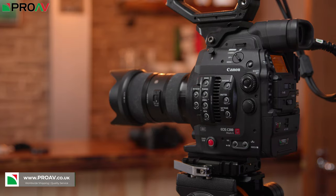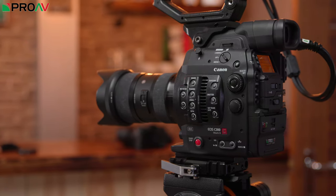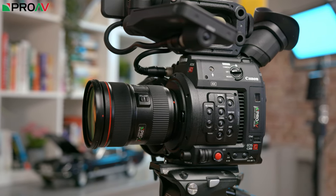The C500M2 now sits alongside the C700FF, C300M2 and C200 in Canon's Cinema EOS lineup. At first glance the cameras can appear fairly similar on the surface, so we thought we would break down some of the differences between the cameras in terms of specifications and design, and take a look at the bigger picture of this lineup now that the C500M2 has joined the family.